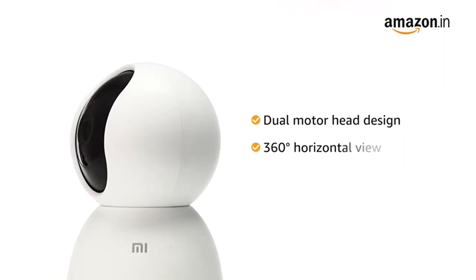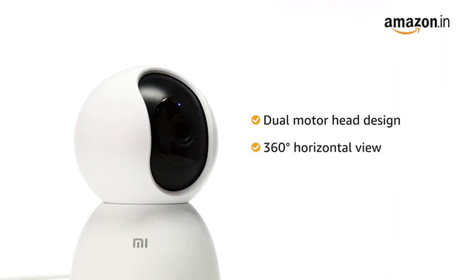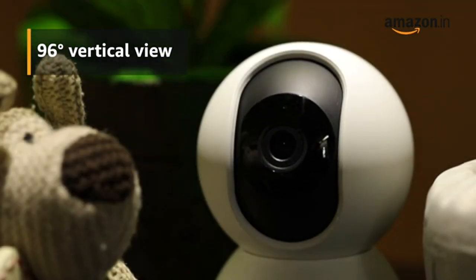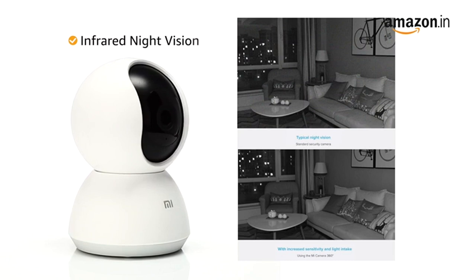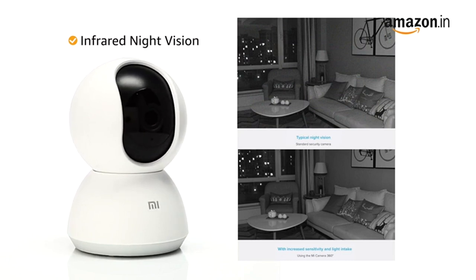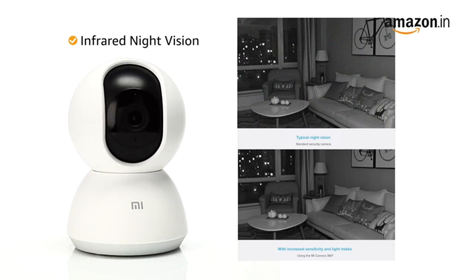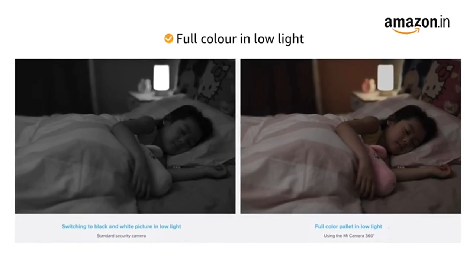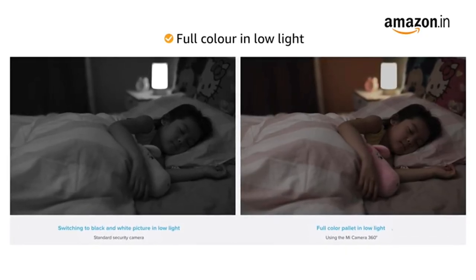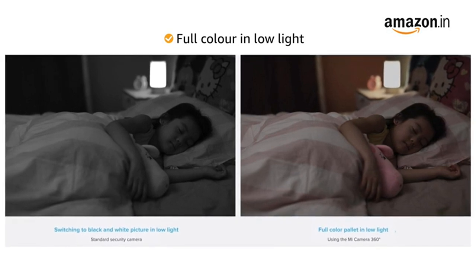The dual motor head design enables the camera to rotate and capture a full 360 degree horizontal view and 96 degree vertical view for all-round protection. The camera features infrared night vision to ensure increased visibility for better viewing in the dark. The low-light true color technology allows you to see the full color palette even in the later hours of the day.